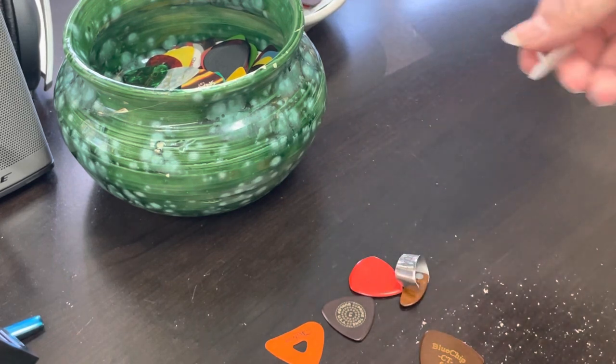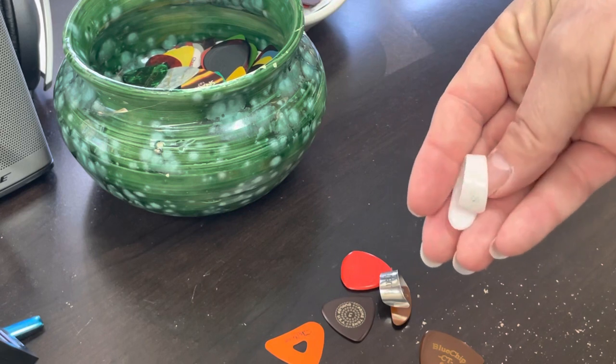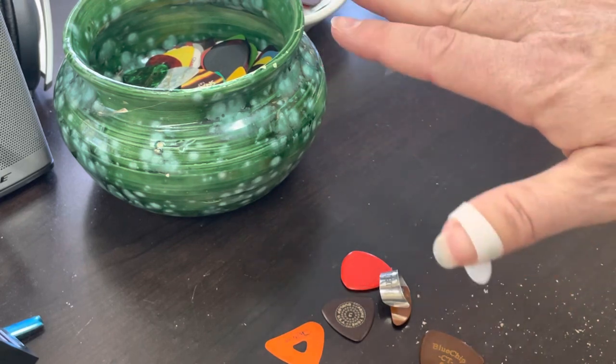When I'm plugged in, the sound of this pick doesn't come through a pickup very much. But when I am playing live, I use this Fred Kelly thumb pick. It's comfortable and it also has a slight bevel, and it's just a real comfortable pick to wear.